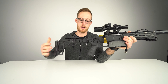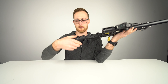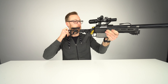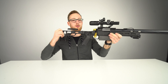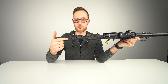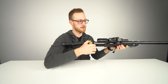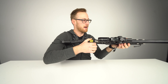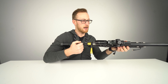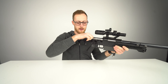Adjustable cheek rest — you can adjust up and down, front and back, and you can tilt it. I like it tilted because then it sits nicely against my face and I have the scope right in front of my eye. I prefer it more to the back rather than the front because when I rack the bolt, my thumb would hit it if it were too far forward.